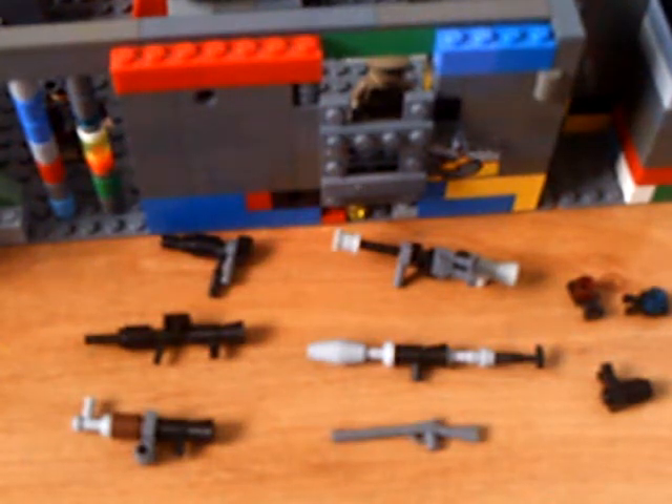Hello people! I'm going to be showing you how to make Call of Duty Modern Warfare 2 guns, including the Mini Uzi, M16, AK-47, Sniper Rifle, RPG-7, and a shotgun with Grenade Launcher Attachment, Red Dot Sight, and Heartbeat Sensor.